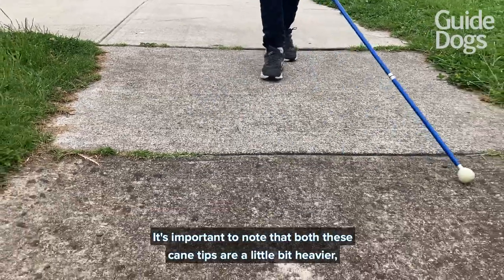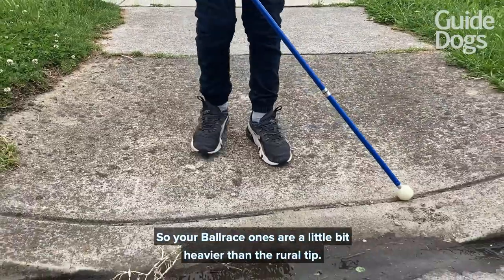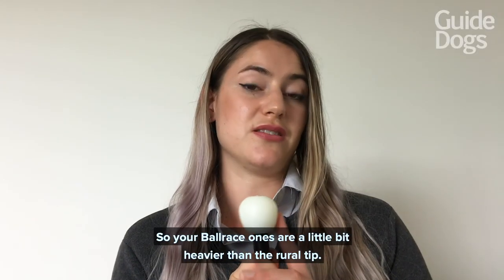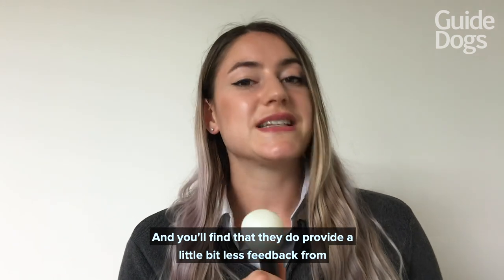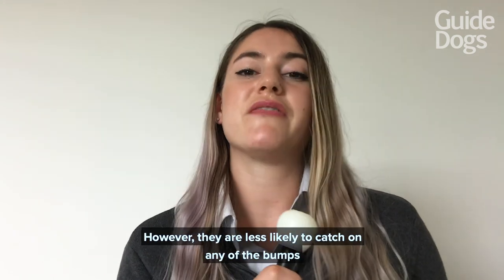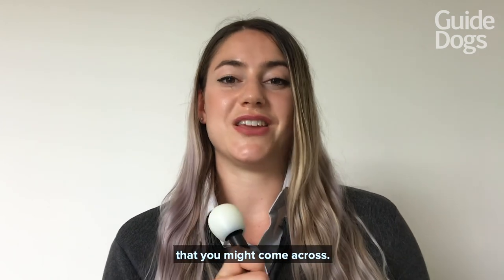It's important to note that both these cane tips are a little bit heavier — in particular the one that rotates, so your ball race one is a little bit heavier than the rural tip — and you'll find that they do provide a little bit less feedback from the environment; however, they are less likely to catch on any of the bumps that you might come across.